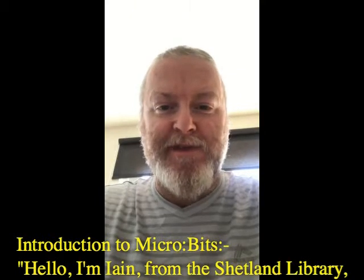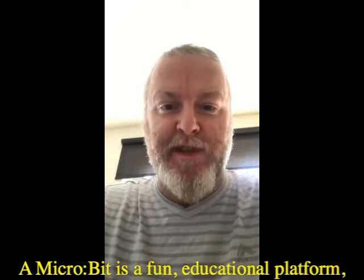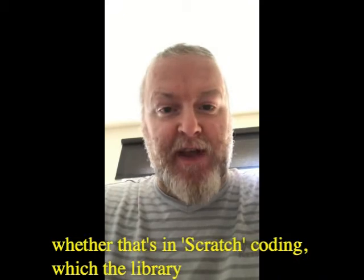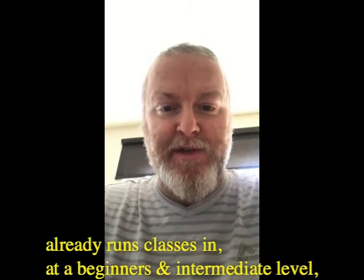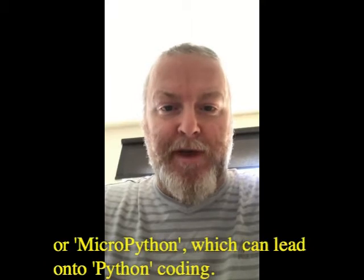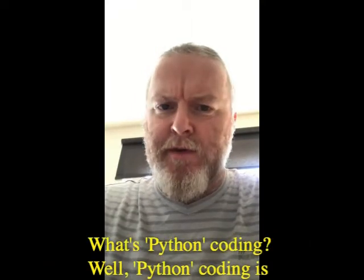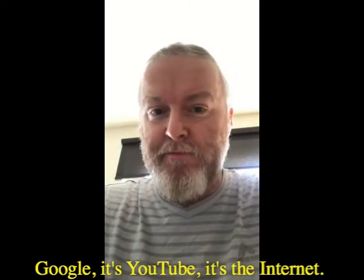Hello, I'm Ian from the Shetland Library and today I'm going to talk to you a little bit about BBC Microbits. Microbit is a fun educational platform which allows children to learn and expand their knowledge of block coding, whether that's in Scratch coding — which the library already runs classes in at a beginner and intermediate level — or MicroPython, which can lead on to Python coding. Python coding is Google, it's YouTube, it's the internet — it's essentially what runs everything.